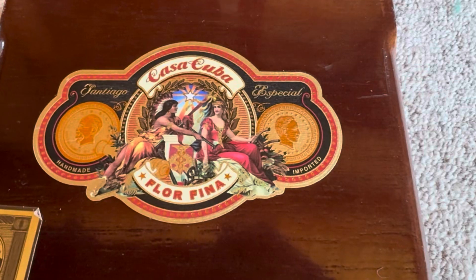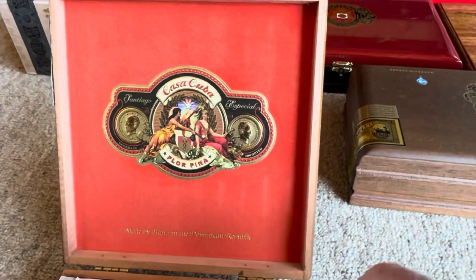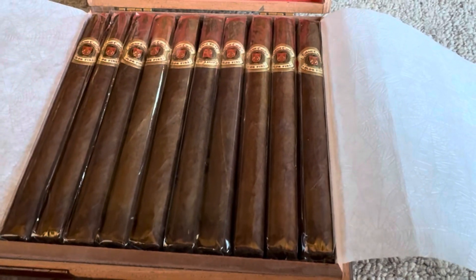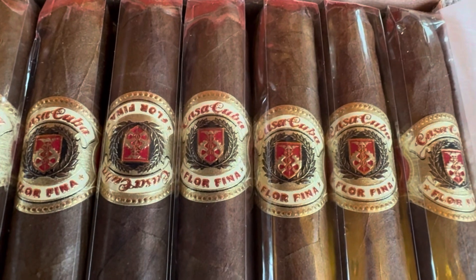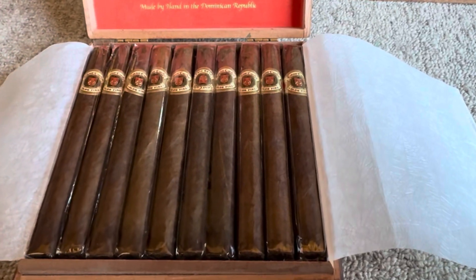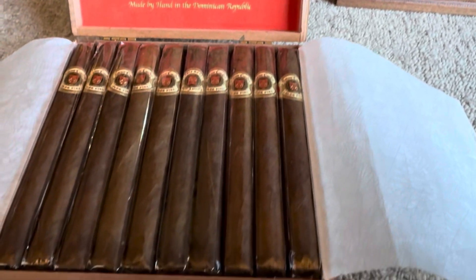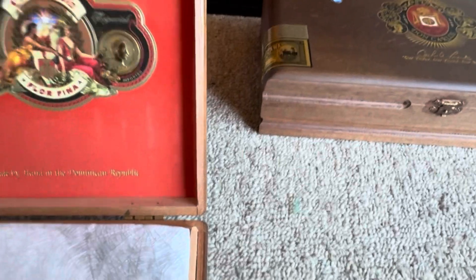Here's box number two — Casa Cubana or Casa Cuba. And when you open it up, it just presents really nice. These all do, by the way. Part of the reason I'm leaving them in the box is the boxes are so cool. Look at these things — man, they're beautiful. Casa Cuba Florifina. I don't know what these are. A lot of these I purchased because I'm just never going to see them again. My boy Dave says, look, I got a box, do you want them? And I said sure. He goes, I'll never be able to get these again. I don't know how I'm going to decide what to smoke and when. So there's box number two for you — the beauty of the boxes is amazing.